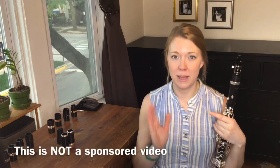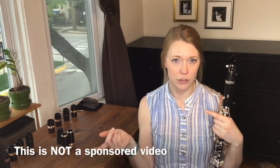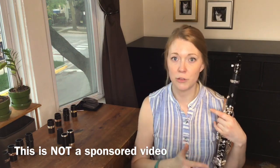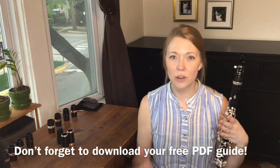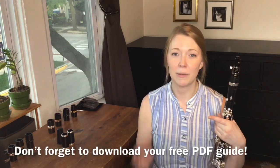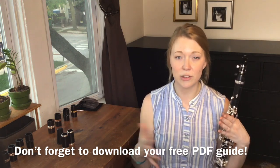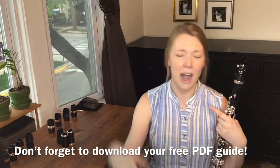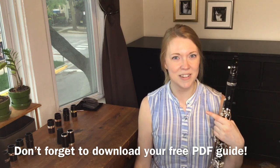Corbin Clarinet Products did give me a promo code to use — be sure to check the description if you're interested in buying any of these. I'm not getting commission from this; I'm just doing it because they sent me all of these to try out. Thank you so much for watching. If you have any tips or tricks for trying out equipment, please leave them in the comments below so we can all learn from each other. Thank you so much for watching, and as always, happy practicing!